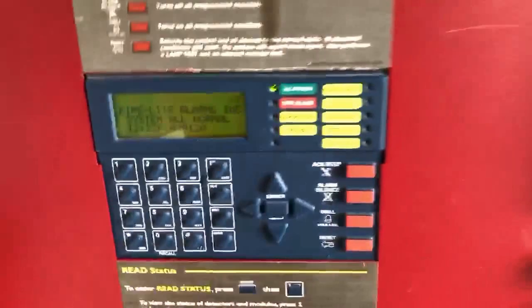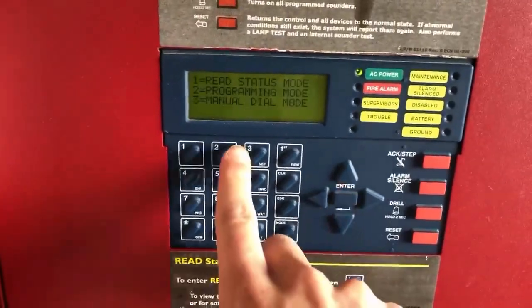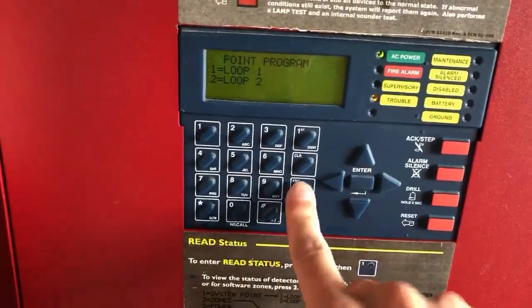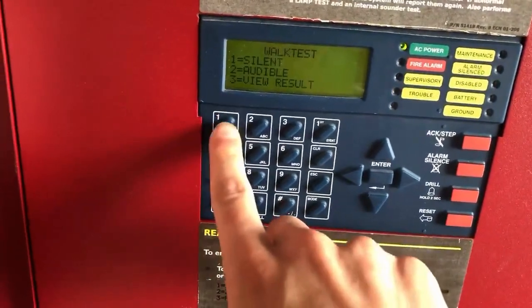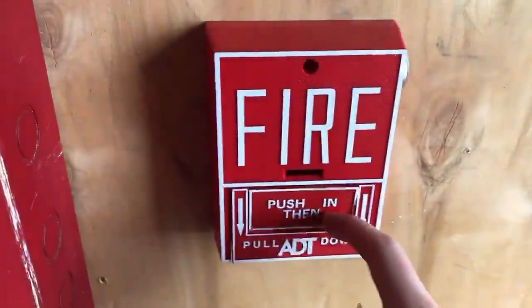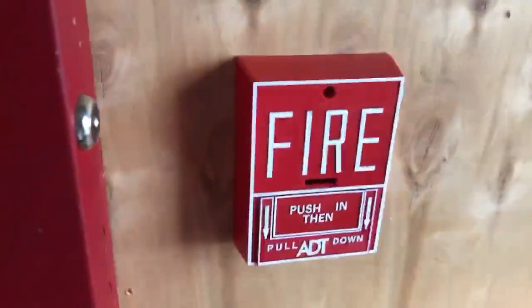Alright, so we're going to start this off with a walk test, which I can do — not point program, walk test — we can do a walk test. And as you can see, I got a new pull station; this is my ADT-BG10L, and I moved it so it's flush.